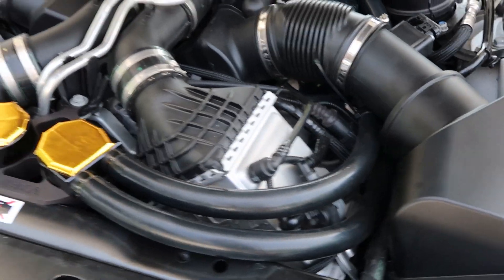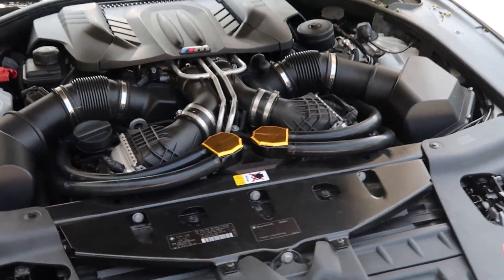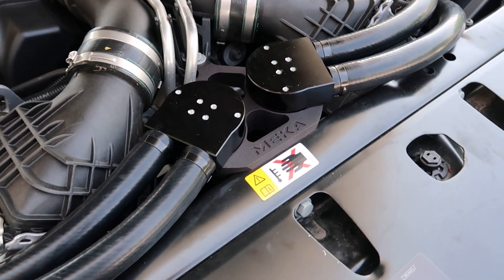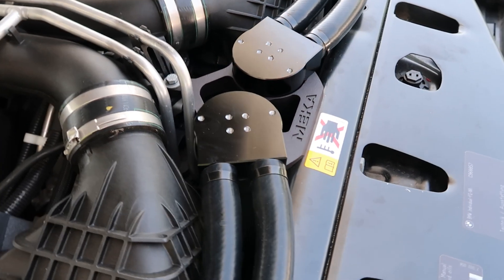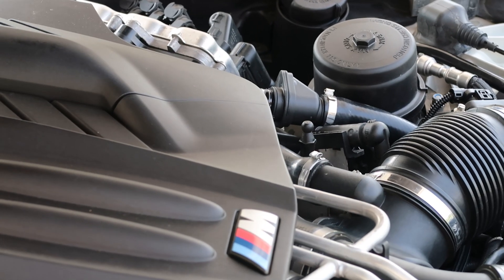The golden caps are a customizable part of this kit — they don't come with it, but it's pretty cool that you can add little components to your kit to make it different. Not many companies offer customization for their parts.